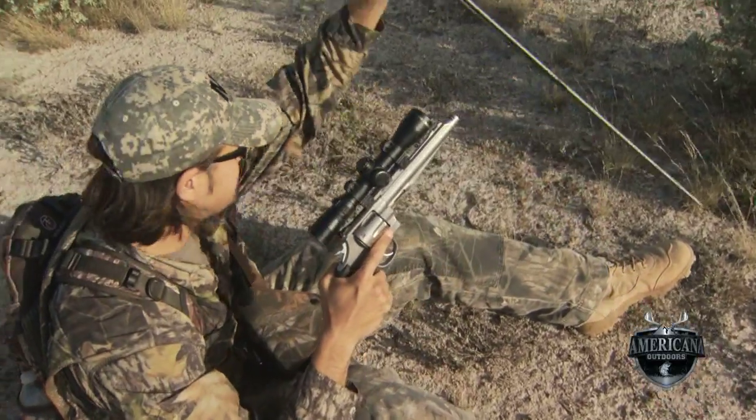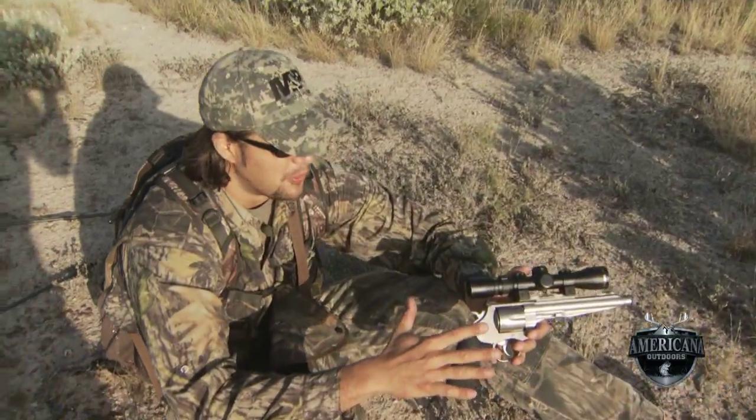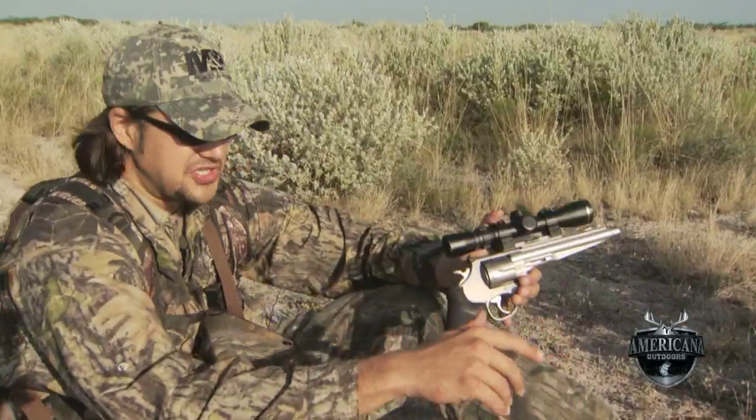Now let's say I don't have my shooting sticks — I forgot them in the truck, didn't think I was going to need them — so now I've got to find some way I can support this. Well, depending on what revolver you're using, weight is going to be a factor. Basically you're going to repeat those steps the best you can without the shooting sticks.